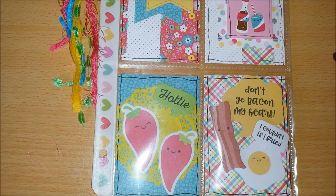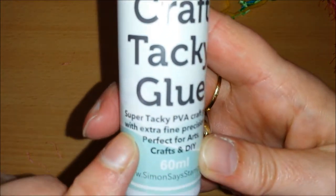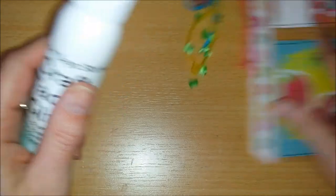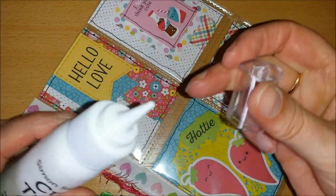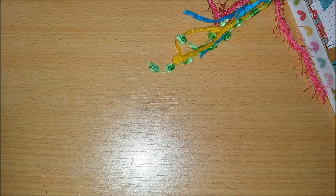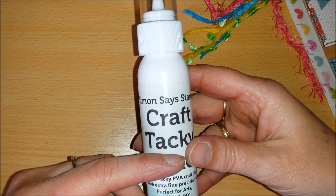This is what I also ordered at Simon Says Stamp — Craft Tacky Glue. It has an extra fine precision tip. As you can see, it is a very fine tip. I used it for gluing these paper pieces down. It is amazing, really good glue. It's a real precision tip, and what I love is that you can put it down on the lid and it's always ready to go. I don't even remember what I paid for this, but it was not expensive — I'd say between two and four dollars, maybe not even that.